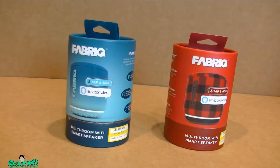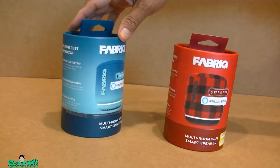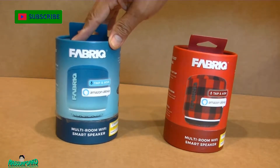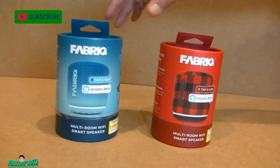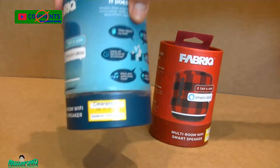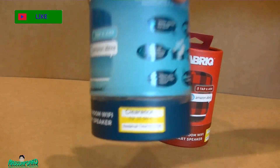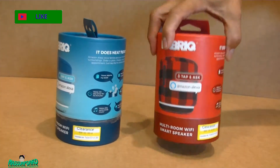Hello everyone. I got here a fabric Bluetooth speaker with Alexa on it. I got it from Target yesterday for $14.98 — regular price was $49.99. The link is in the description if you want it.